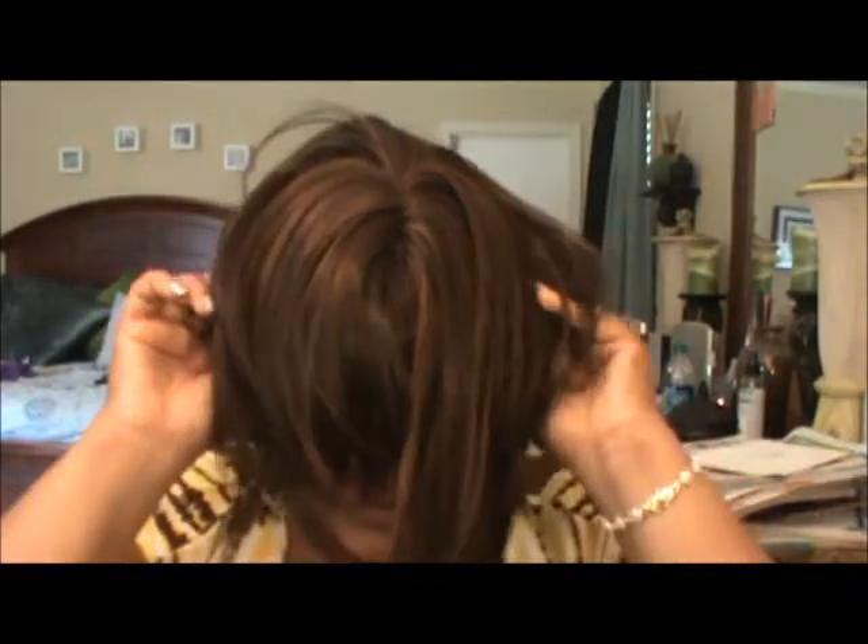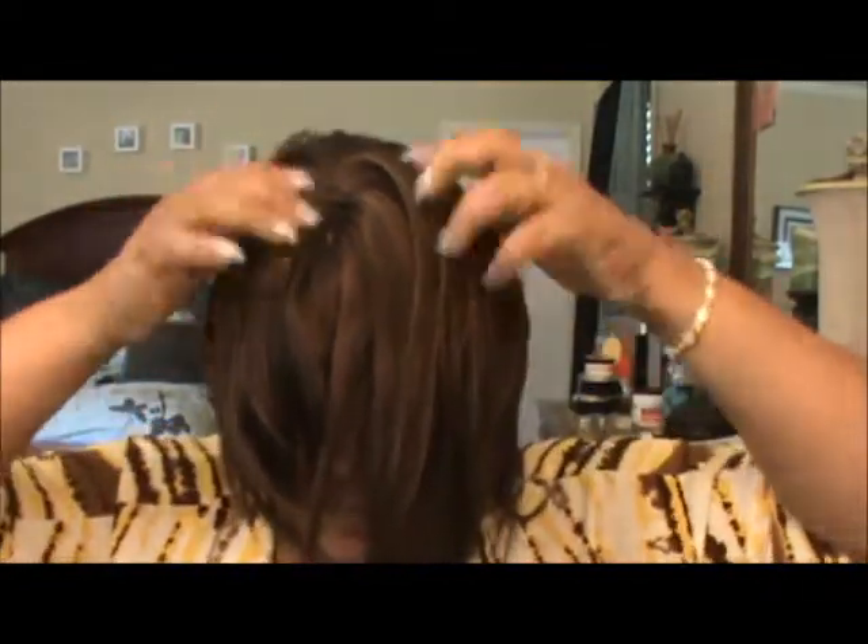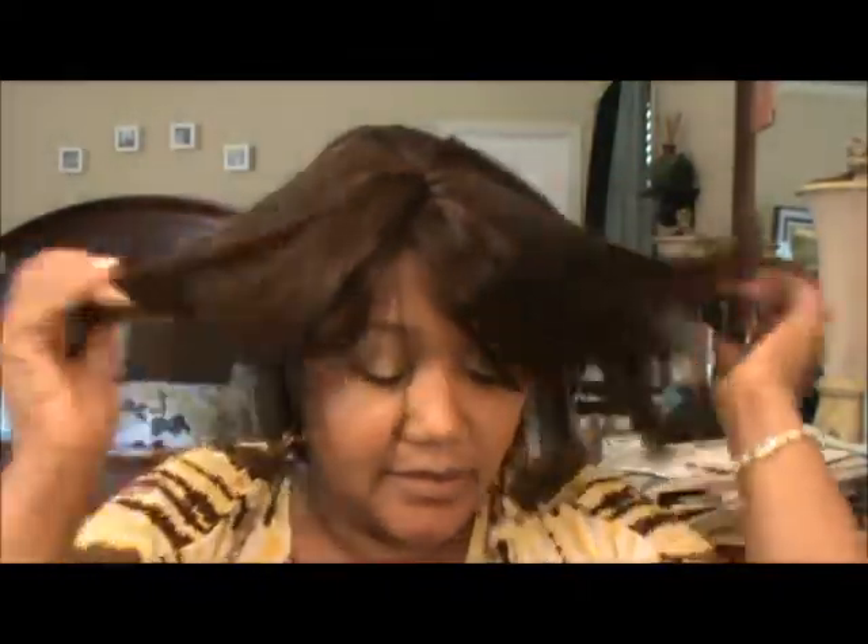I love this wig. If you like something that's edgy and kind of cute for summer, this is it. Let me grab a comb and get my mirror situated.